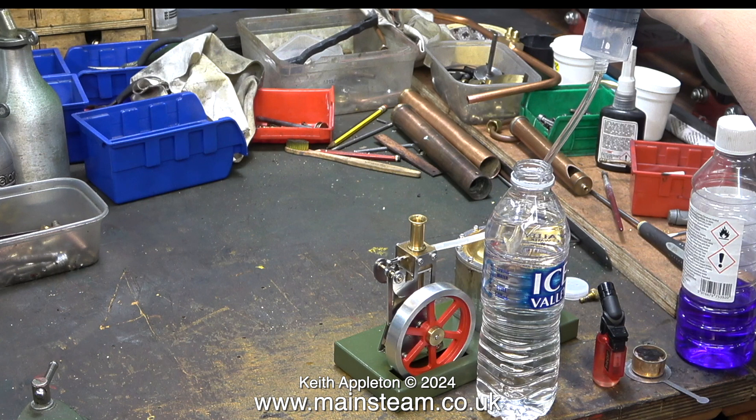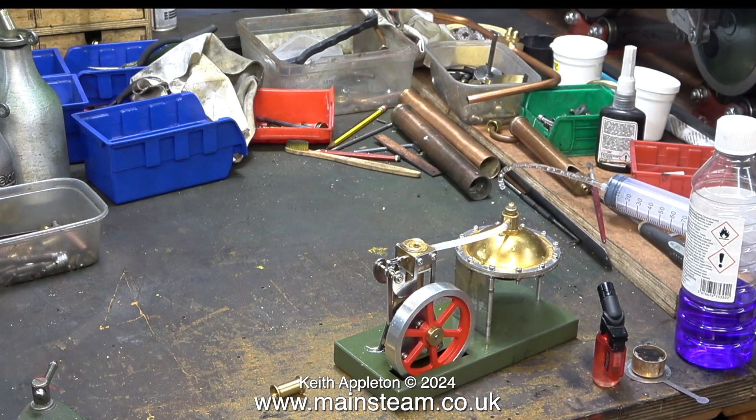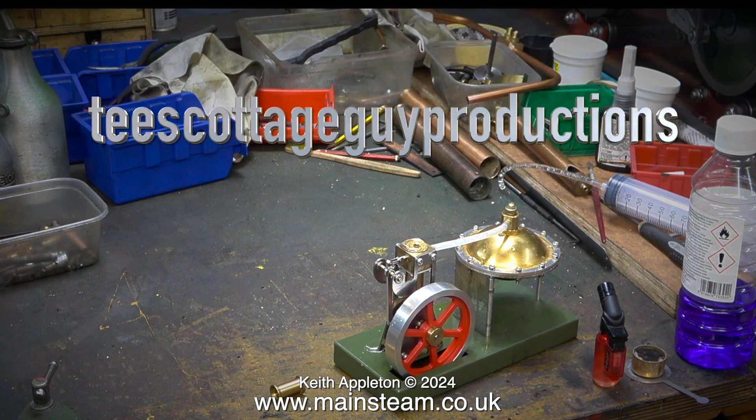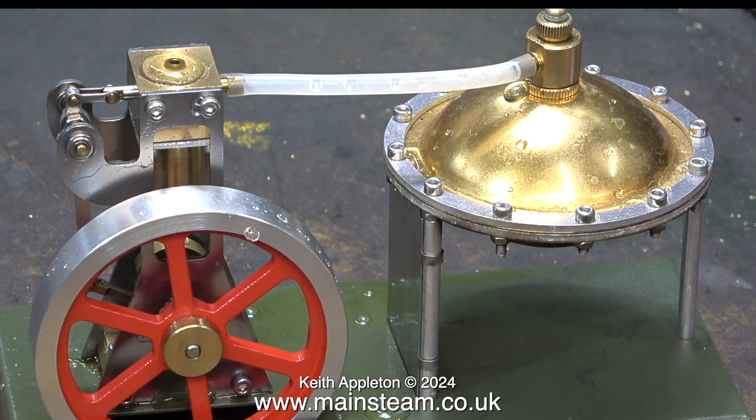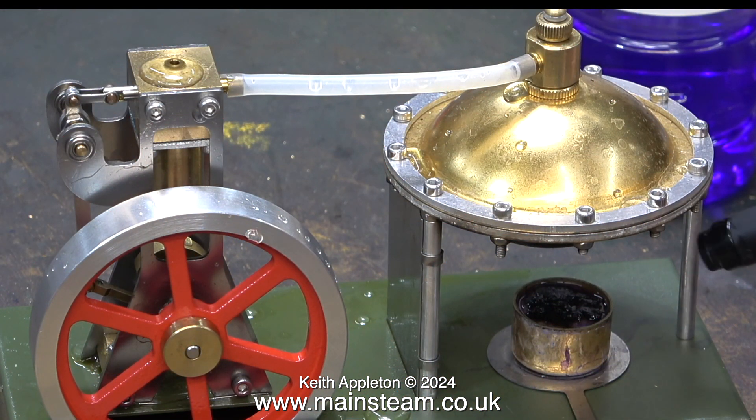My friend James Evans came down to see me from Darlington and brought with him a couple of steam engines which are nothing like the ones I've just shown. These were sent to James for him to feature in reviews on his YouTube channel, called T's Cottage Guy Productions — named because James is a volunteer at a place called T's Cottage. Today James is sat next to me in the workshop. Just in case some viewers are confused, the part on the right hand side is not a spacecraft — it is a small boiler. I'm switching over now to live audio in the workshop so the quality is not as good but at least you can hear what we're saying.